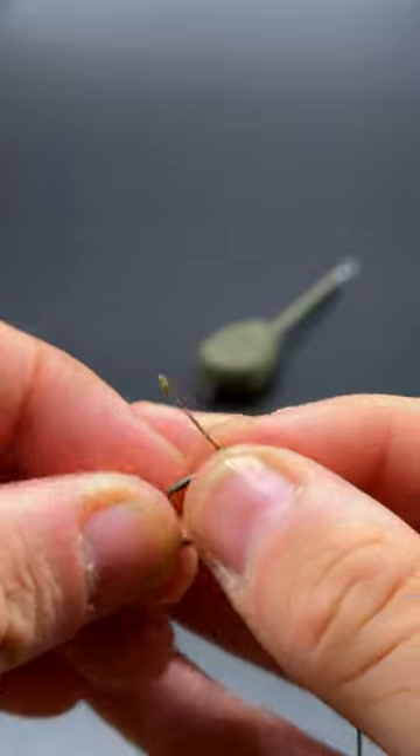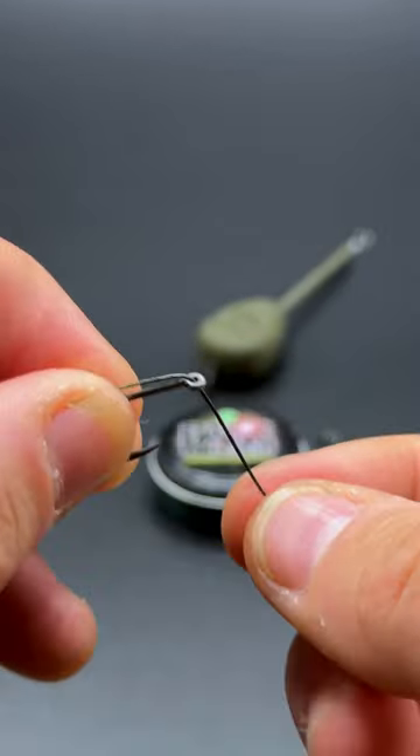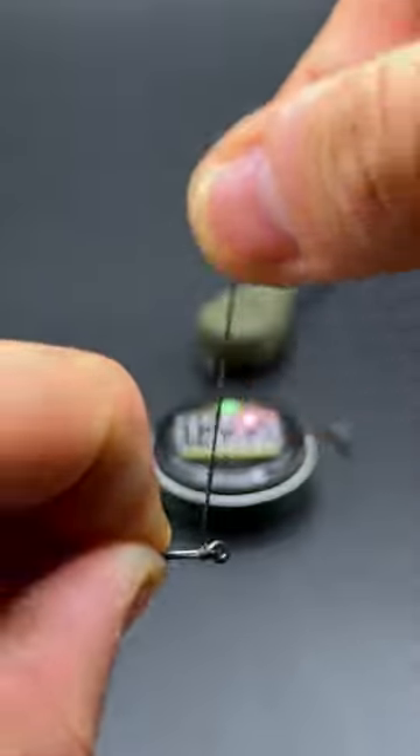Take a section of uncoated braid and feed it through the eye of the hook. When you start whipping, you want to make sure that your whips stay nice and close together, and you want to go round seven or eight times.